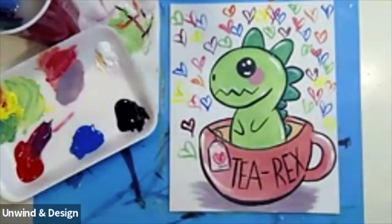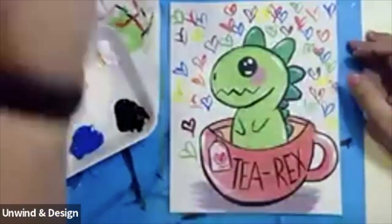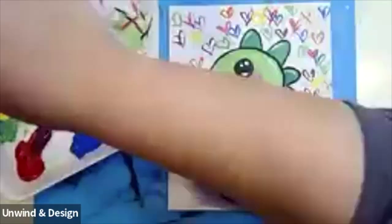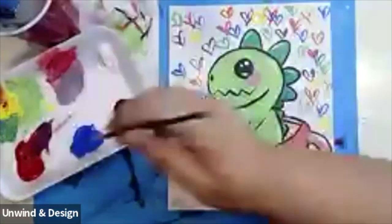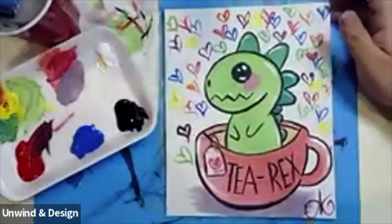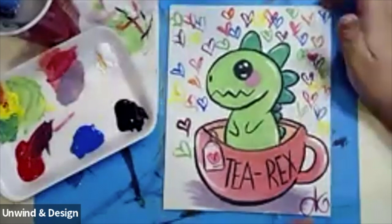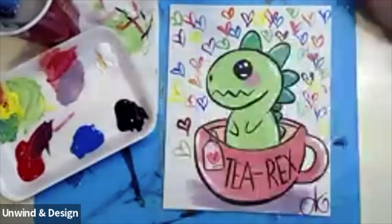All right guys, and there you go — your cute little T-Rex! Please don't forget to write your name down at the bottom. I want to make sure everybody knows that this is your beautiful masterpiece. T-Rex, ready to go. Thank you guys so much for painting with me. I hope you guys enjoyed it as much as I did, and I hope you guys have an awesome day. See you soon, bye!